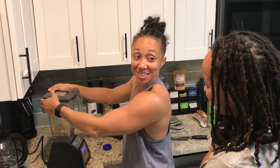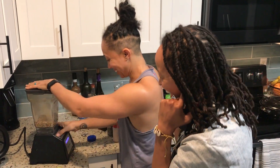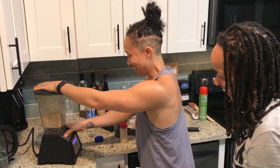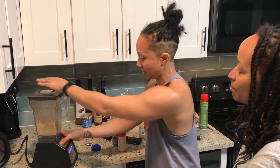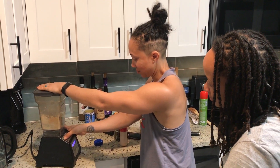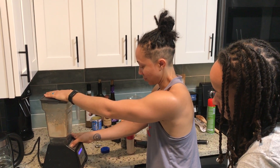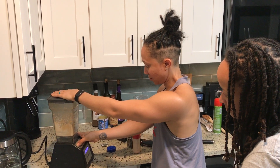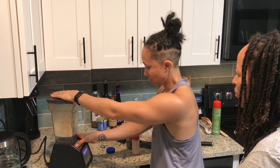And then we close our ears, because it's about to get loud. I like to start off light, because otherwise it will blow up. I like to start off light.